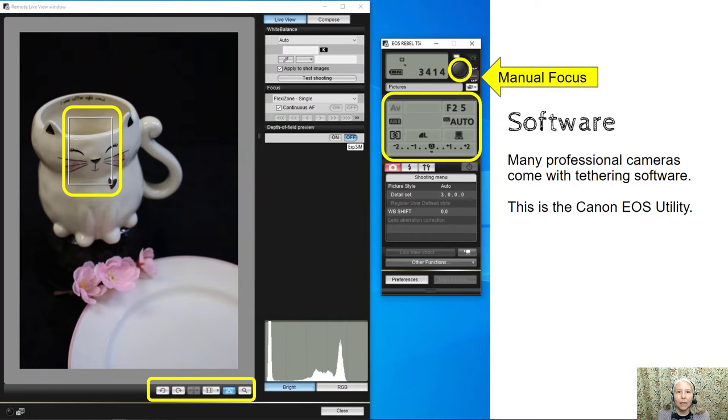And finally, when you're ready to take your photo you click that little round button right there with the mouse and then wait a moment. Sometimes there's a little bit of lag time. You'll hear the camera click and then you'll see the photo appear on the screen.